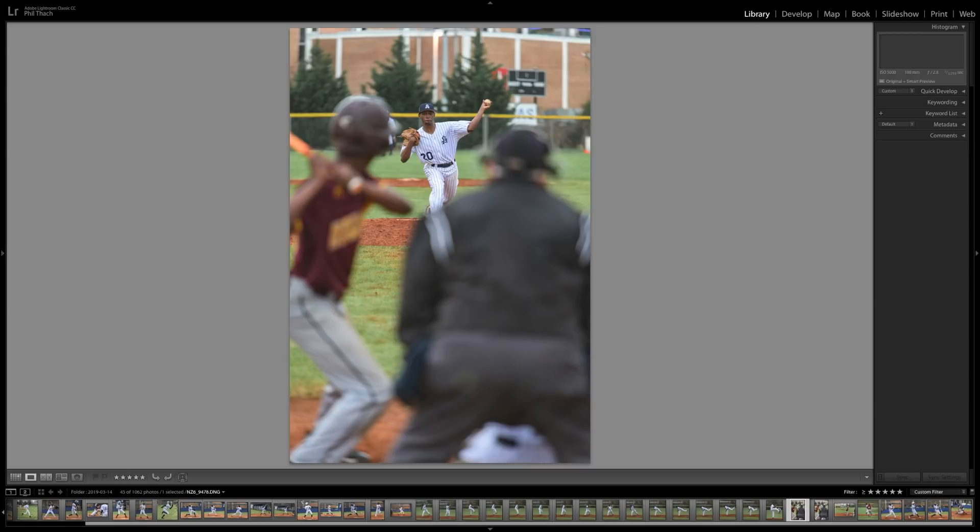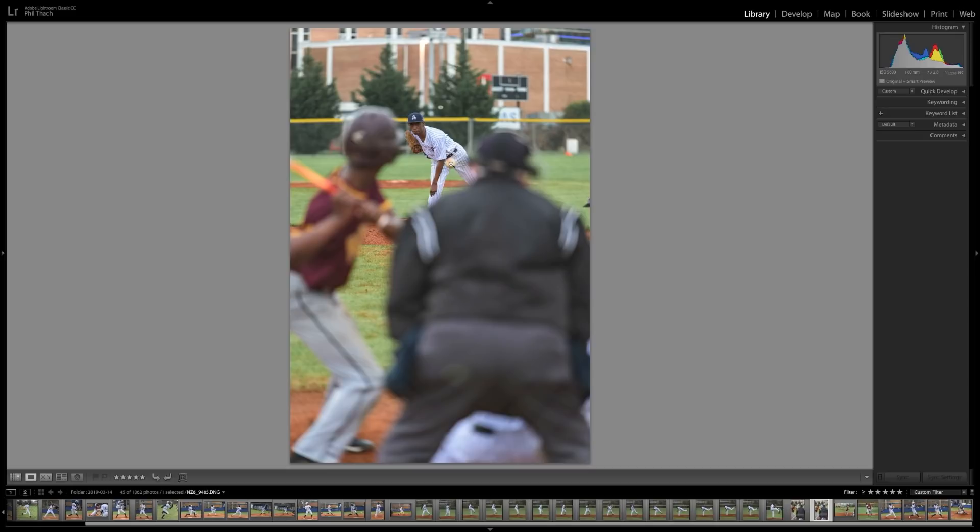Here the pitcher is in focus and the umpire, batter, and catcher are way out of focus. There's another one where you can see the ball coming into the strike zone.